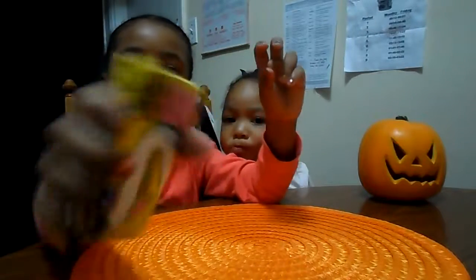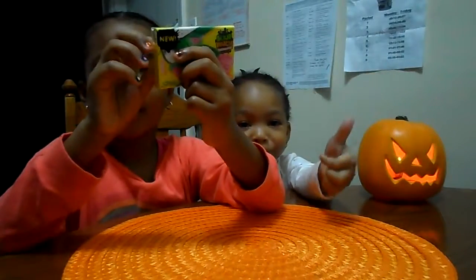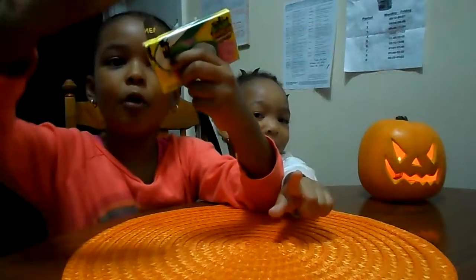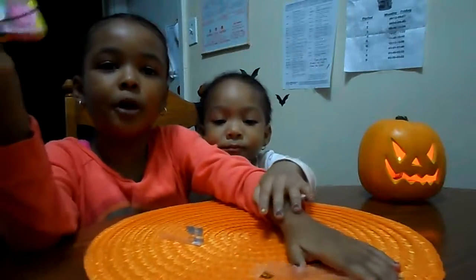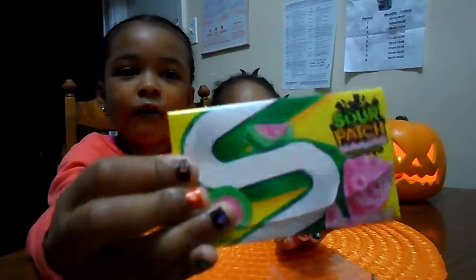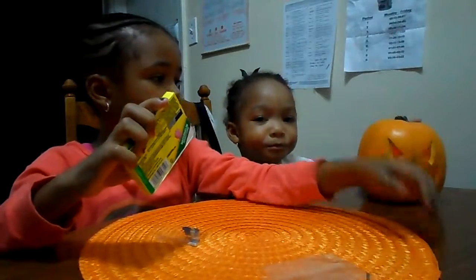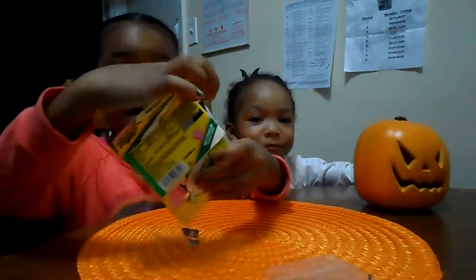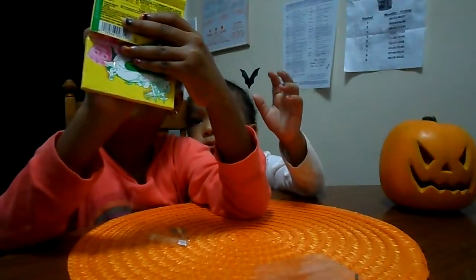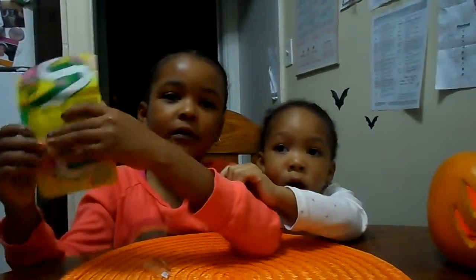We're going to take the side with watermelon. Open the tab. Both of them are new and it's from Stride. There are 14 pieces in there - 1, 2, 3, 4, 5, 6, 7, 8, 9, 10, 11, 12, 13, 14. There's 14.